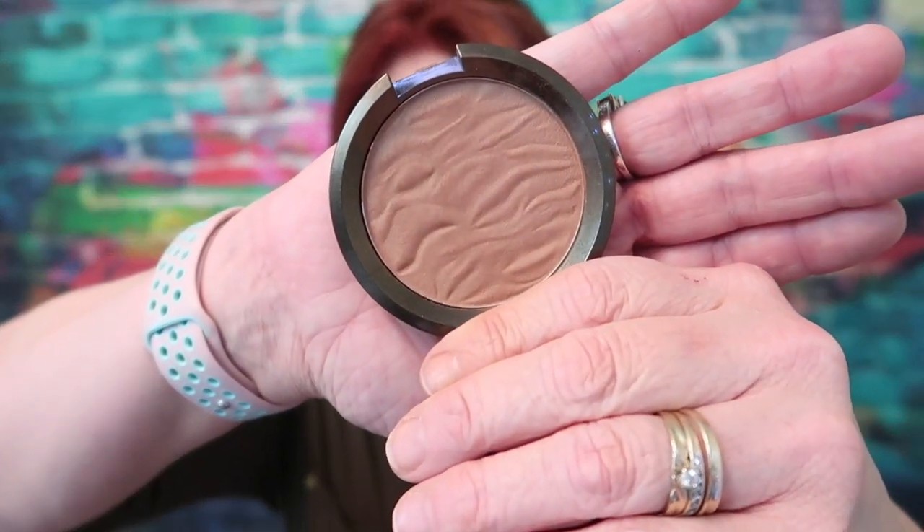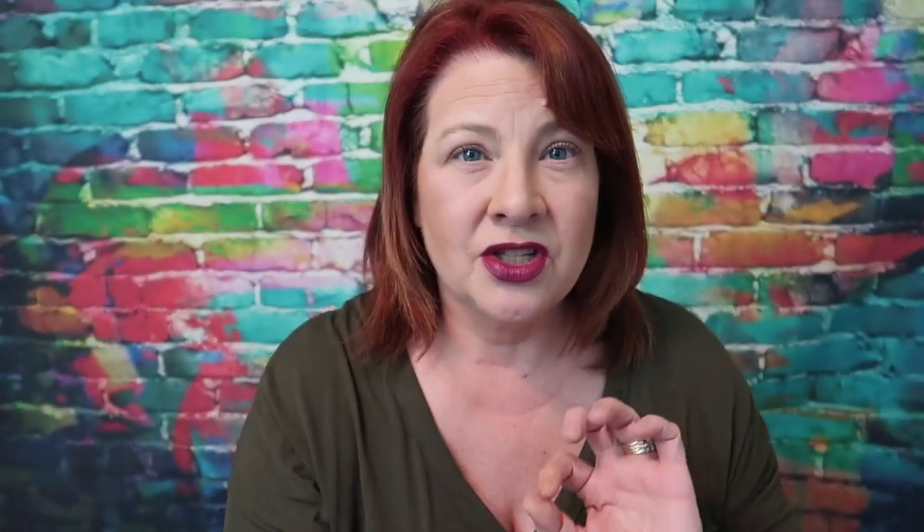The first product I want to talk about is the Becca Sunlit bronzer. The shade I got is Bronze Bondi — I'm going to show you a close-up right now. I have it on right now; I put it underneath my cheekbones, a little bit to narrow my nose, and a little bit on the forehead. Let me just swatch this for you real quick — it is just such a nice shade for the summertime.